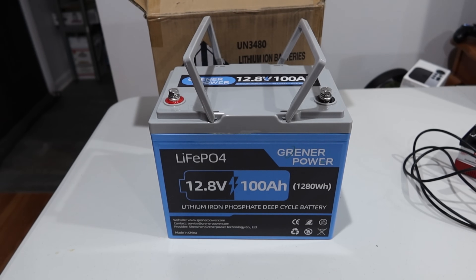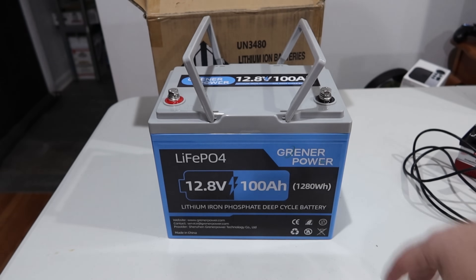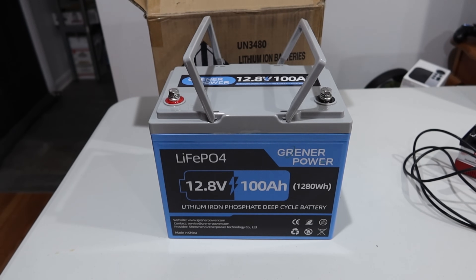I am back today with another lithium iron phosphate battery. This one is from Grener Power — or Greener Power? You guys got to come up with names. They have all their website and contact information there. This is just another 12.8 volt, 100 amp hour, 1280 watt hour lithium iron phosphate battery. This was provided to me to review, as most of my batteries are.